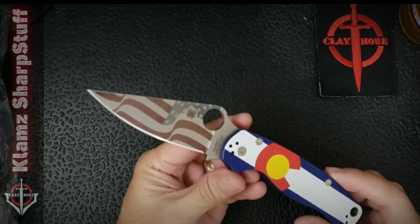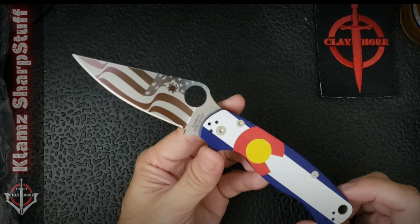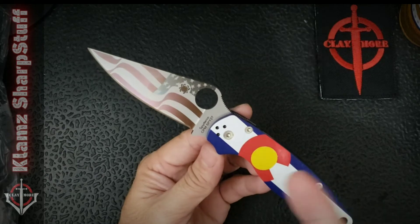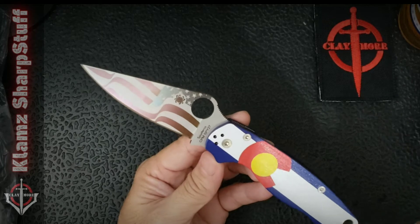There's not much we can say about the Spyderco Paramilitary 2 because there's a ton of video reviews about the Paramilitary 2. This just happens to be in a different blade steel — this is the CPM Spy 27 which is exclusive to Spyderco.